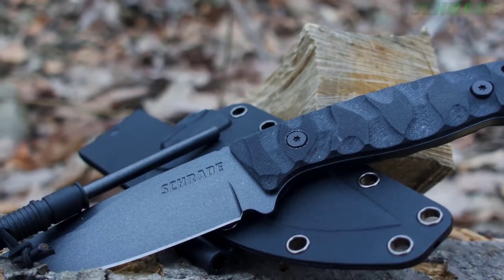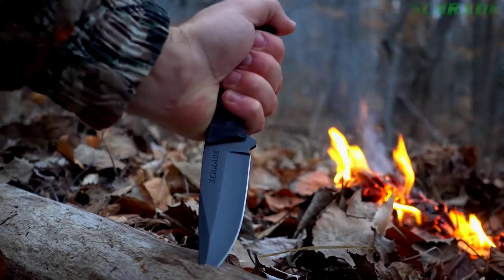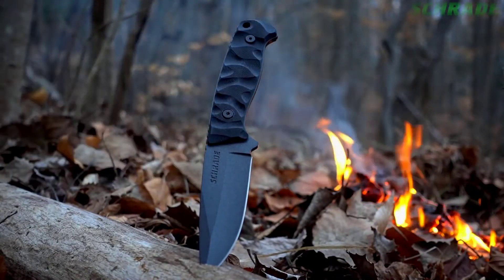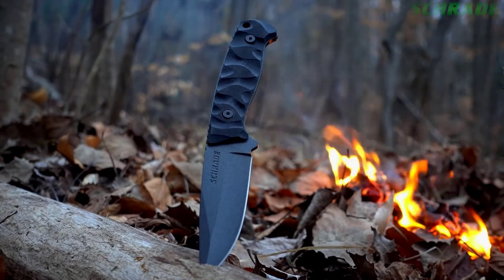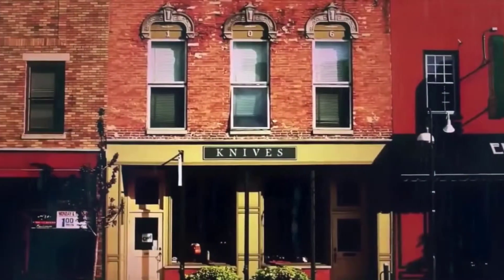Ready for adventure, crafted from premium materials, and built for a lifetime. This is the Schrade SCH-F59 full-tang fixed blade knife. Find the SCH-F59 online or at your favorite local retailer.